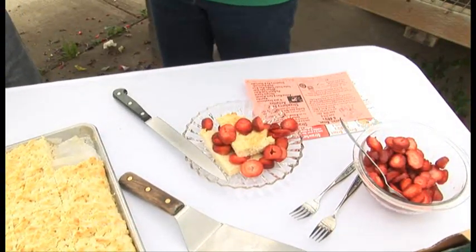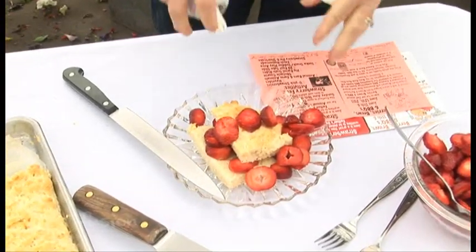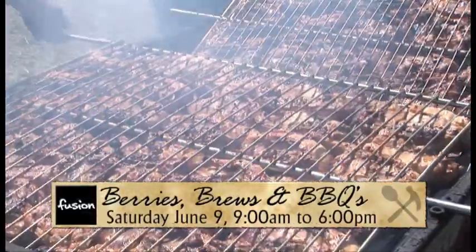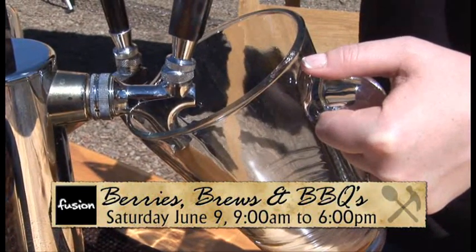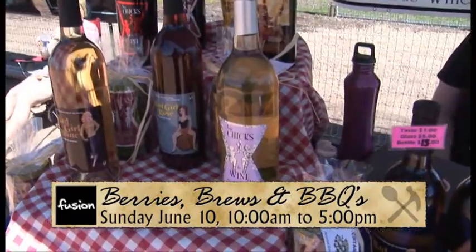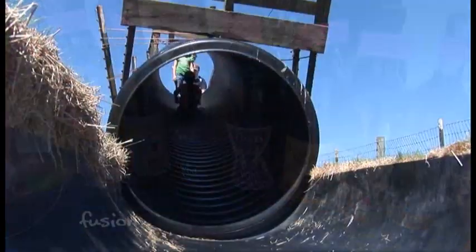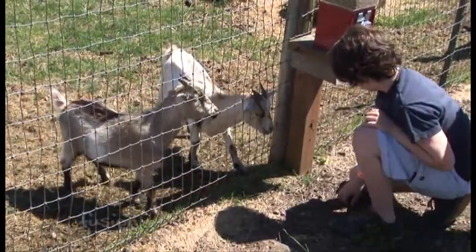While you're getting the whipped cream on, I understand there are a lot of different events coming up. Yes, this weekend we start with our Berries, Brews and Barbecue — a barbecue contest where you can go out and pick fresh strawberries, and we have three local breweries coming: Widmer Brothers, Silver Moon from Bend, and Ninkasi, for tastings and beer by the glass. Also a couple of wineries, plus family activities — slides, obstacle course, hay rides, and fresh strawberry picking out in the field.